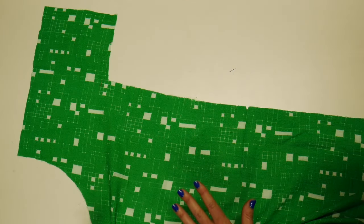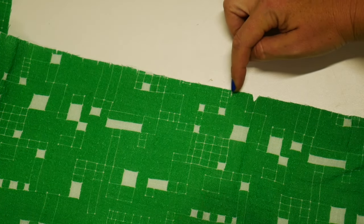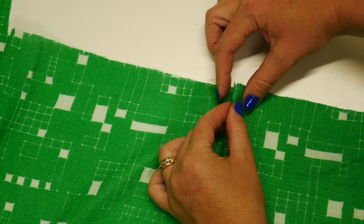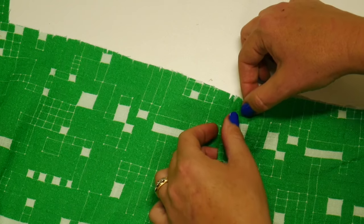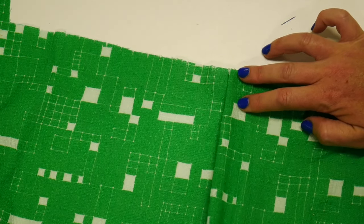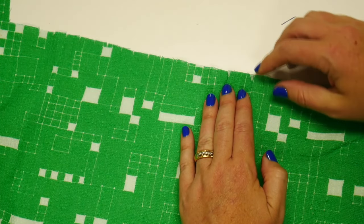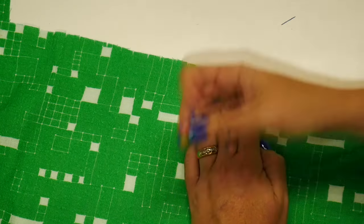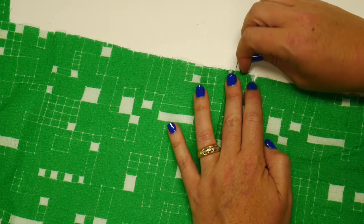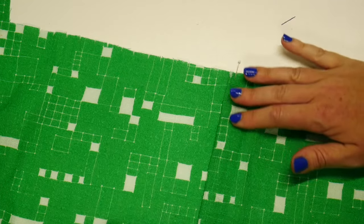Now that we've finished marking, we can begin with our pleating. Starting at center back, go over to your very first notch, pinch it, and bring it over to meet the next notch. Pleating isn't too complicated, but you do want to make sure your folds are staying perpendicular to the top edge. I put two pins in for this first pleat since it's a little bit larger — all the rest are going to be the same size and a little smaller.